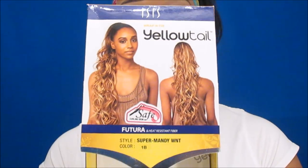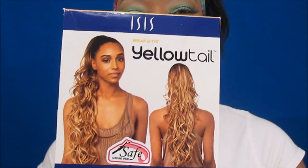This ponytail is from the ISIS Collection. This is how the ponytail looks — this is the Yellow Tail. This is a drawstring synthetic ponytail and the name of this ponytail is Super Mandy.